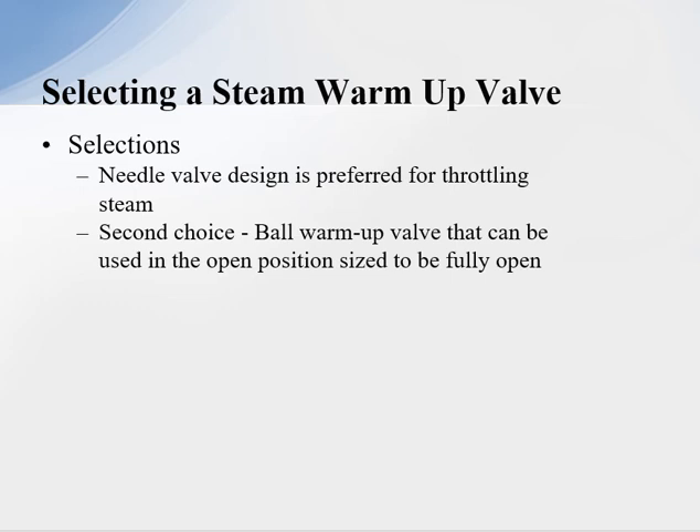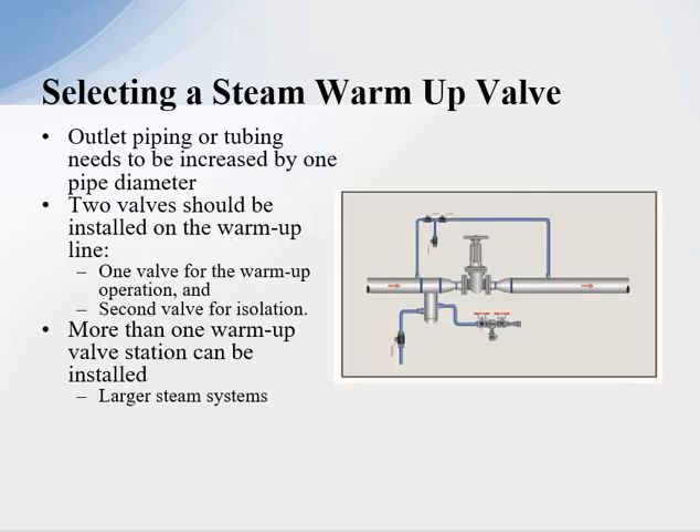When selecting a warm-up valve, a needle valve is preferred for throttling steam because we can control the flow. The second choice is a ball valve that can be used in the open position — we size the ball valve so we can just open it up and allow steam to flow down the system.